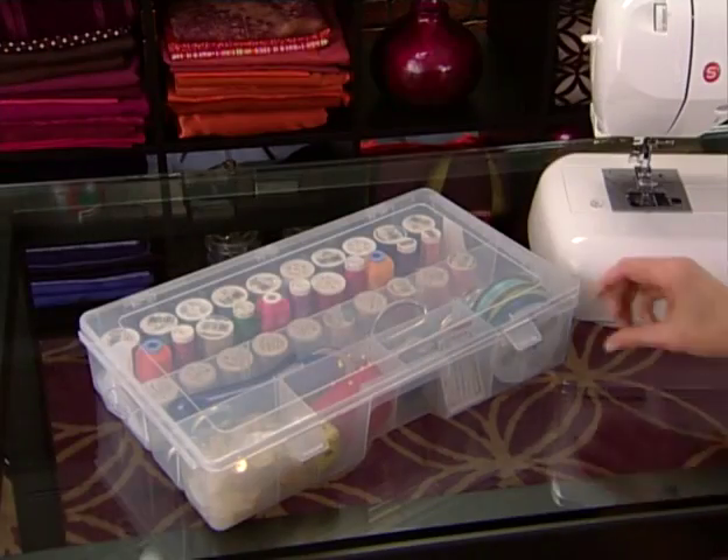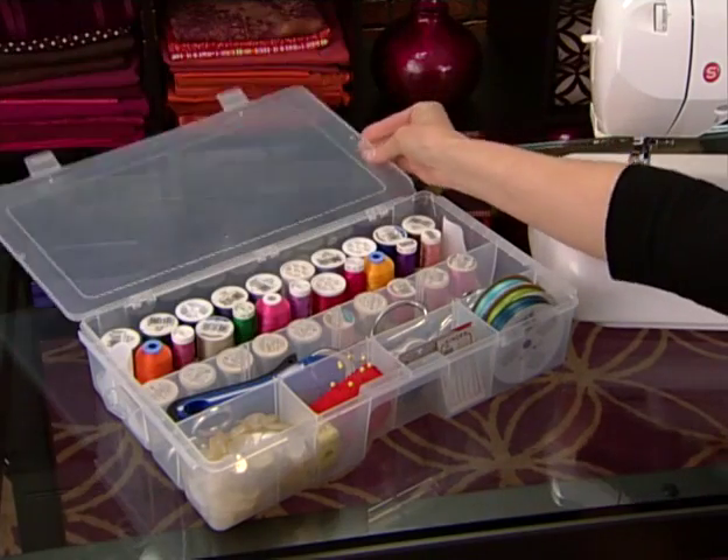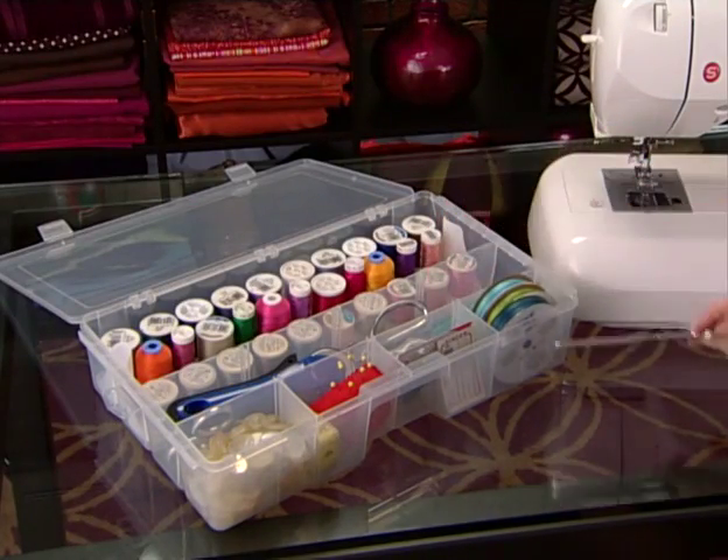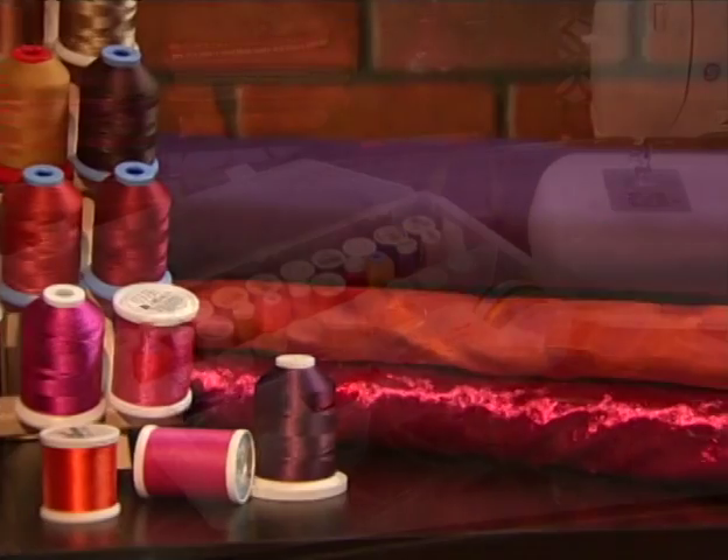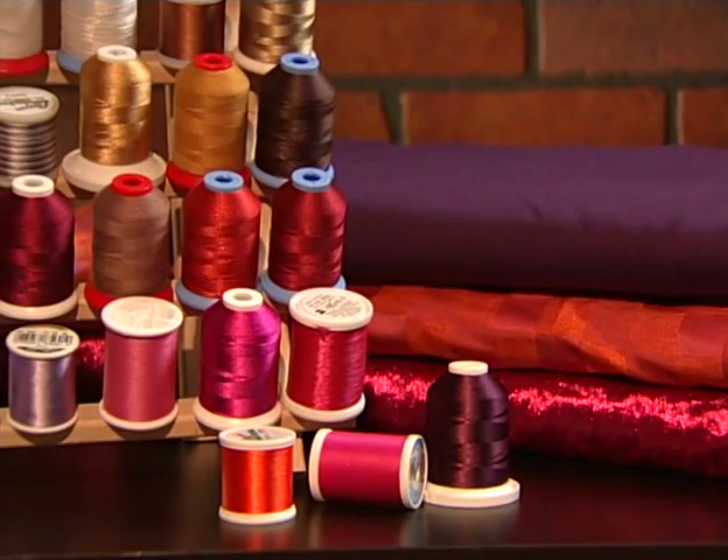You'll do your best sewing when your sewing space is organized. Keeping your sewing tools organized and handy will make your sewing even more enjoyable. Now, just add fabric and thread and you're ready to go.